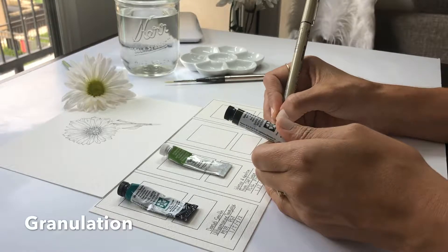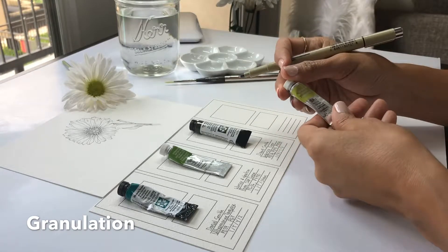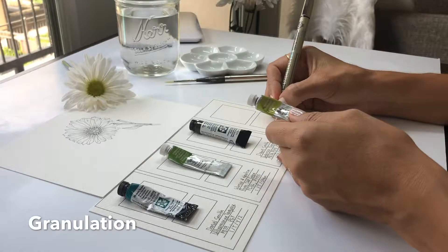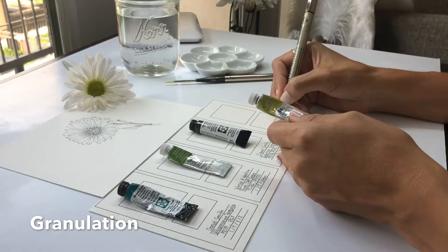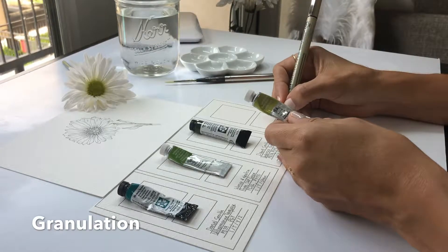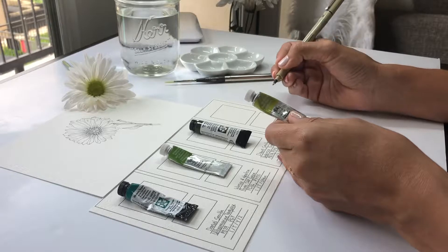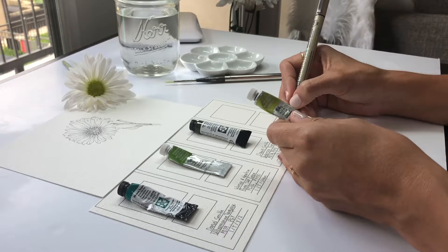Then we have information about granulation. The more pigment you have in one paint, the more granulation you have. Some artists like this property and some don't - it creates texture in your painting, it's kind of hard to control, but once you get used to it, it creates beautiful paintings. You'll see this listed as yes or no depending on the brand. In some brands it's hard to find this information, but in brands like Daniel Smith it's very clear.